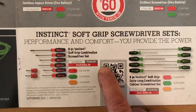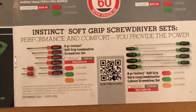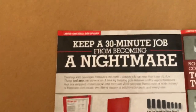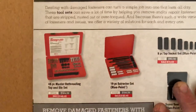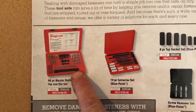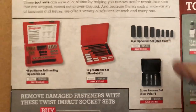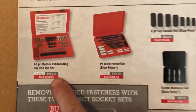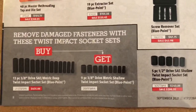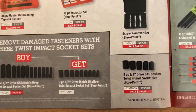Then we have some screwdrivers on sale, and some long ones with soft grip handles. Here's the uh-oh section — re-threaders and extractors. I have this set; I showed it on my box tour, along with the ones that hold the regular extractors — those are really useful. Very cool, and you can see all these are on sale from their regular price. And then the buy-one-get-ones: three-eighths sockets — buy the deep and get the shallow. Very nice.